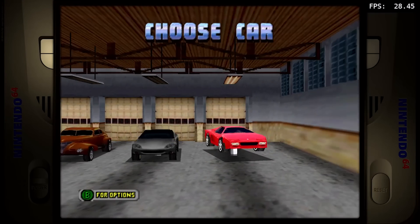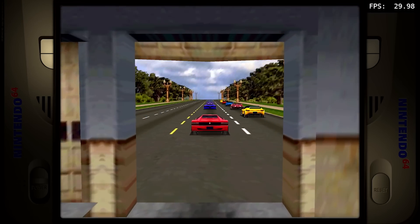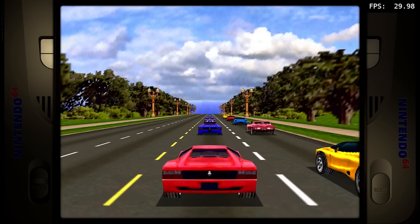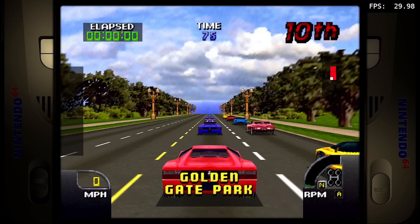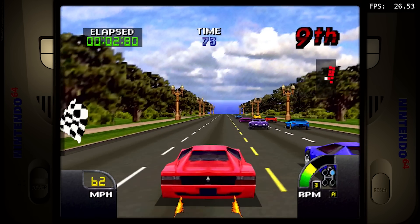A system I've been complaining about for a long time is N64, because it's quite difficult to emulate on cheaper Android boxes. And if you're going to get into mini PCs, we can't really upscale it much. I just wanted to see how far we can upscale it and what the overall performance will be.